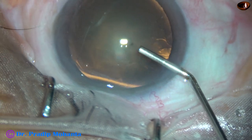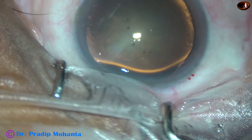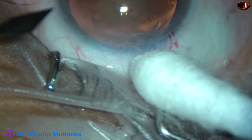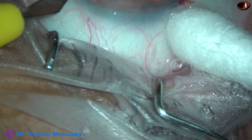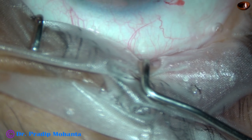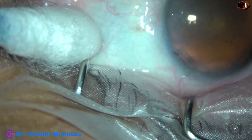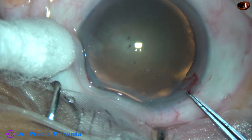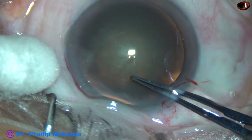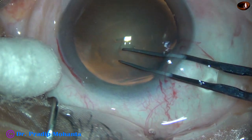And chop. It is time consuming to make trenches and divide this nucleus into four pieces. But if we use a pre-chopper, we can divide this nucleus into four pieces in a few seconds. Any equipment that saves our time and that helps us do things safely is worth adopting.